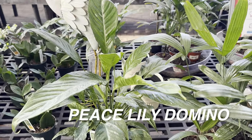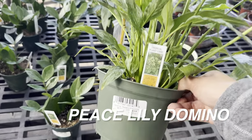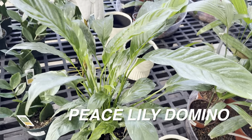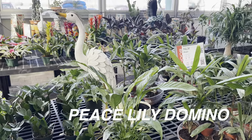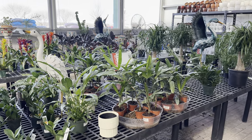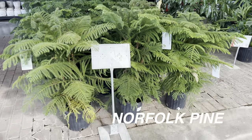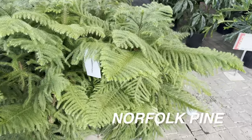Right over here we have a Peace Lily Domino — this is a variegated peace lily. I love peace lilies — they're very easy to grow. This one is for $16.99. I have a lot of Canadian plant foldies that view my channel — did you know that a lot of these plants are actually sourced out from Canada? If it's not from Florida or California, these plants are actually sourced from Canada. So I'm really curious why our Canadian viewers are saying they don't have the selection, because you guys have the nurseries sourcing plants to Dallas, Texas.